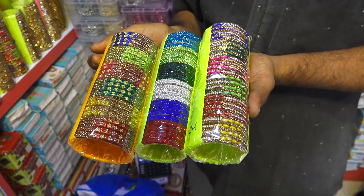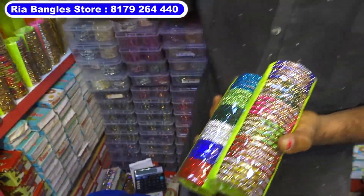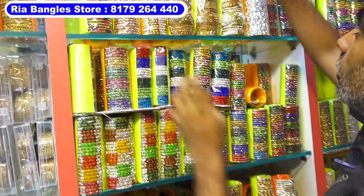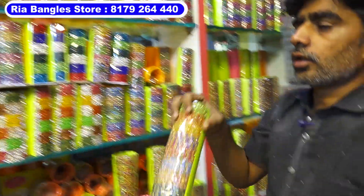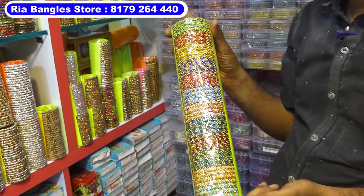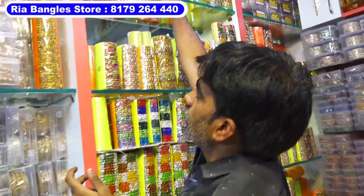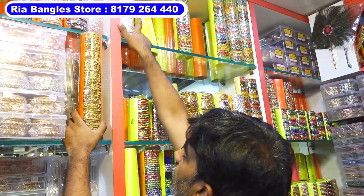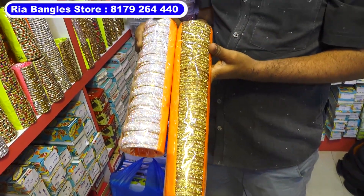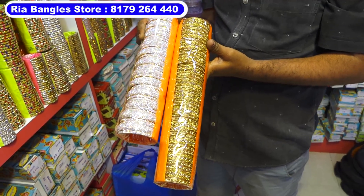Here we have the boxes. We have golden polished — we need plastic to apply. Here is plastic. We don't have the boxes here; let's see the tools of the colors. We have the boxes here. There are some types of boxes here, in the plastic bag with double packing.